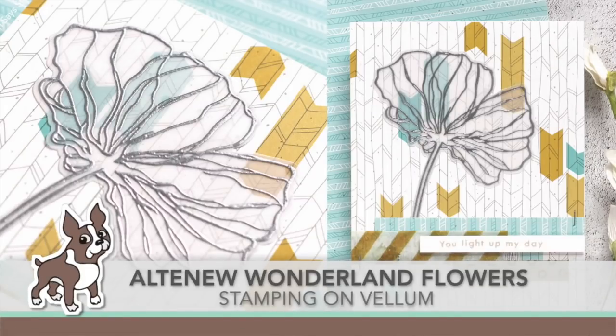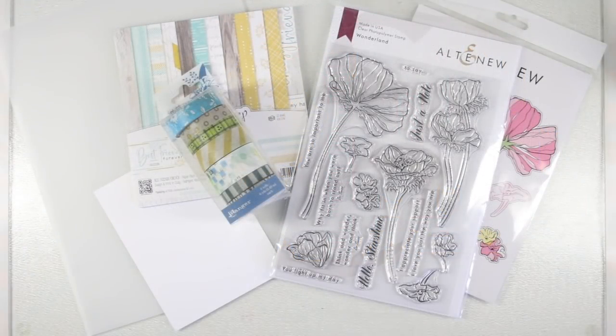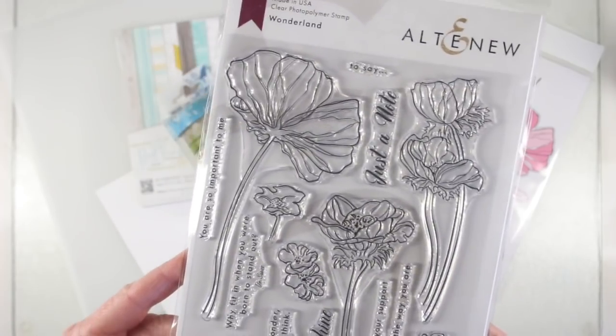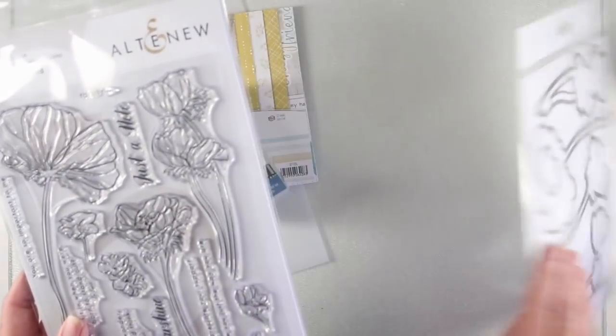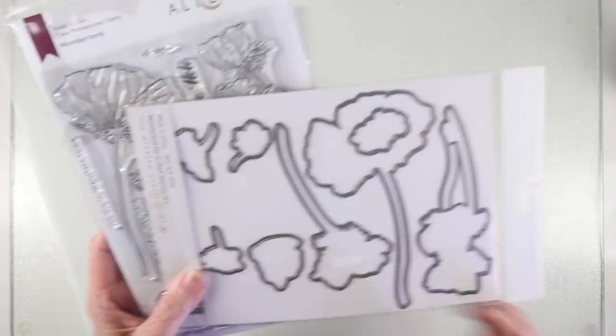Hello everyone, it's Shari Carroll for SimonSaysStamp.com and I have a card idea using the Altenew Wonderland Flowers. I'll go through my supplies really quickly. This is the Wonderland set — it has some really beautiful flowers, especially the cosmo one with nice long stem flowers. It also has a set of matching dies and a stencil that you could also use with that.